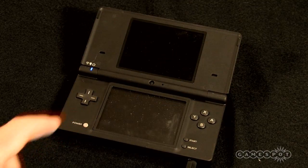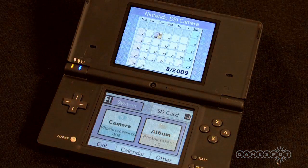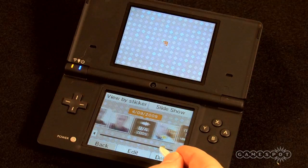Nintendo just added one more feature into the already jam-packed toy box that is their DSi handheld system. Now, you can take any of your saved photos and upload them directly to your Facebook profile.